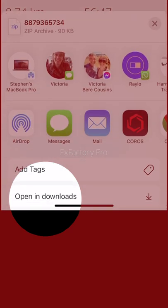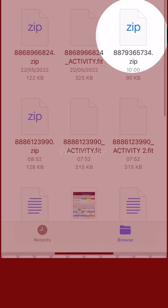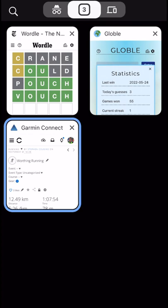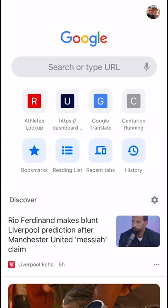Then click to download and open it in Downloads. Tap on the file to unzip it so you've got a fit file. Then open up a new browser tab.